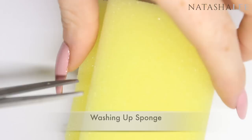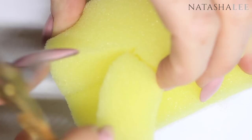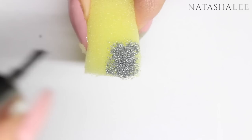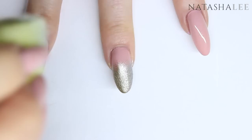Now, everyone loves a gradient, so here are some options if you don't have any makeup sponges available. This is just a normal washing up sponge — cut a rectangle out of it. For comparison I'll show you a gradient using a normal makeup sponge, sponging it onto half the nail. Then I do exactly the same thing with the washing up sponge. One thing to notice is it really soaks up the nail polish. It doesn't replace how good a normal makeup sponge is, but if you haven't got one it's a great alternative.